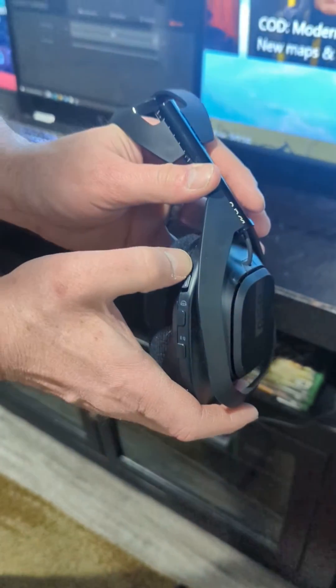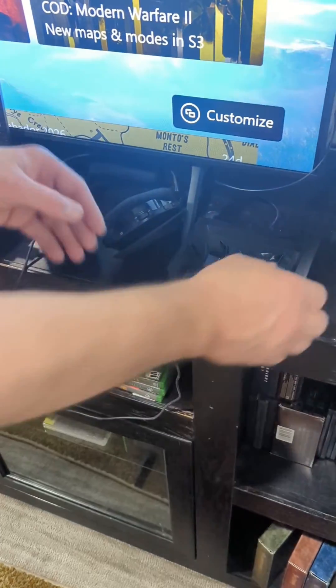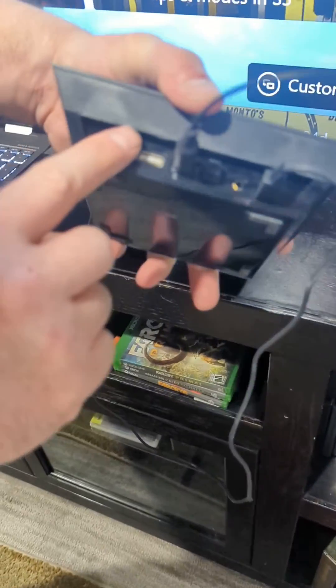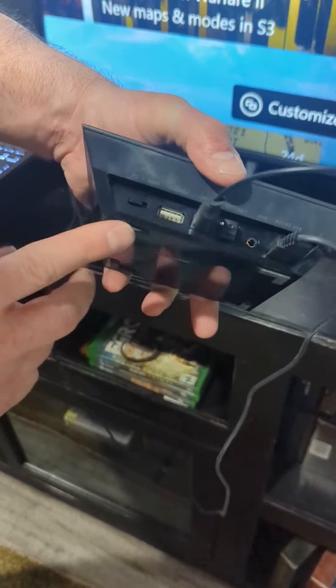Then you turn it off. And what you'll want to do is make sure that this is changed from Xbox to PC, so just make sure that it's on PC.